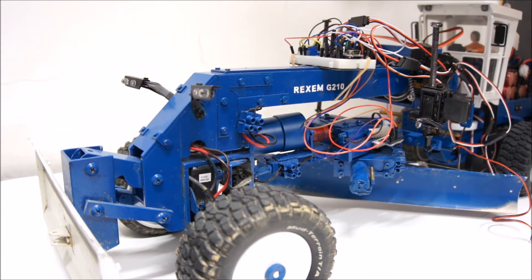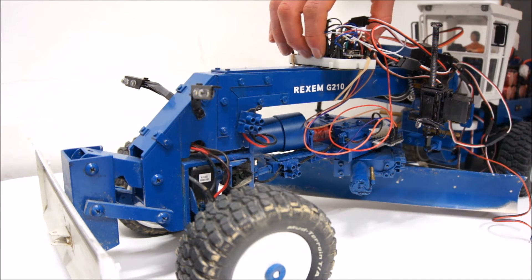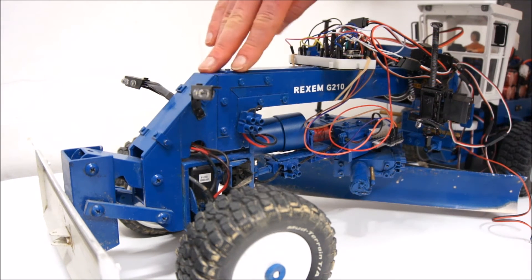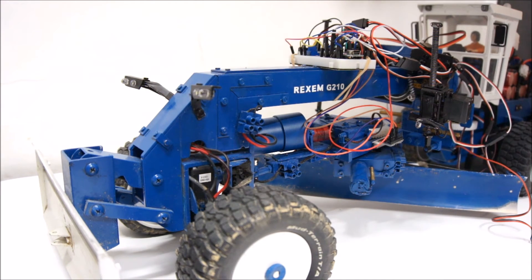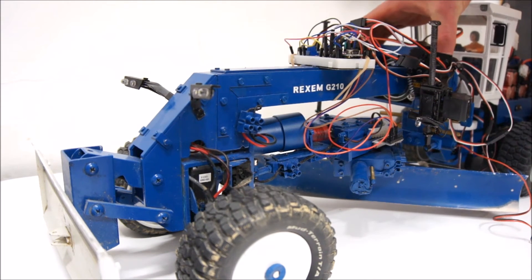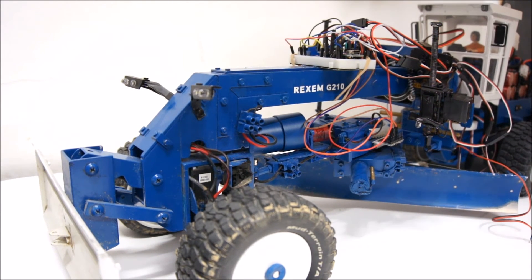I will try to integrate this whole assembly into the front frame of the grader, and I will take this opportunity to basically rework most of the front frame. The steering, as well as the clamping mechanism of the saddle, work well but are not up to the standard of the rest of the grader that has already been upgraded over the years. So that's kind of my next goal.